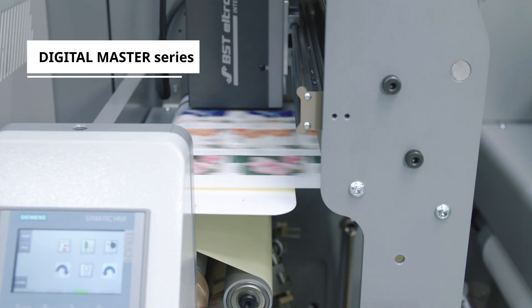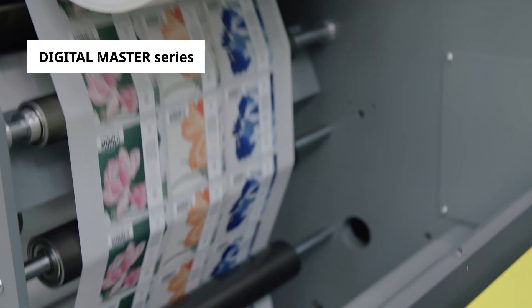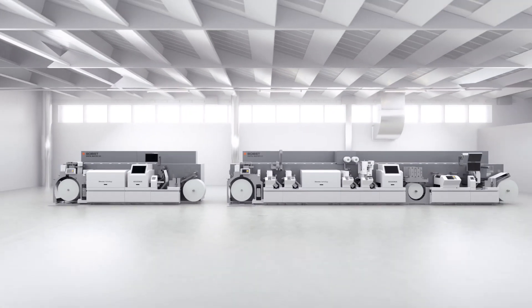This is the future of label production. Flexible. Fast. Less wasteful. Automated. And easier than ever.